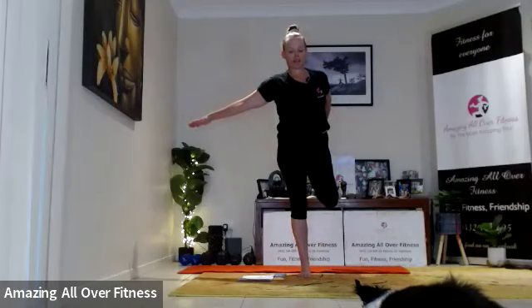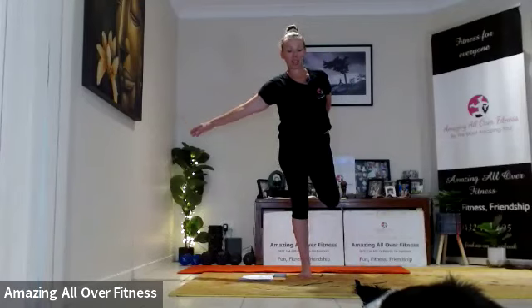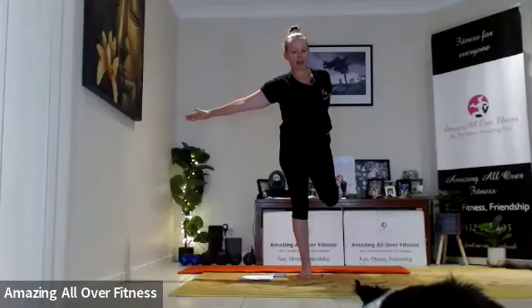Take your heel to your glute and then push the knee away from the body. Five seconds. Two — and release. Brilliant. Switching sides. Squeeze the heel to the glute and try to push that knee away from the body so you've got that tension for an effective stretch. Five seconds. Three — brilliant.